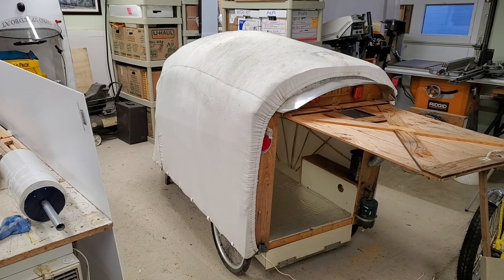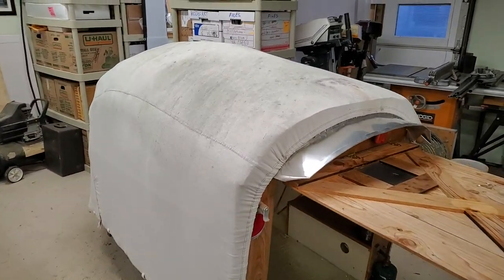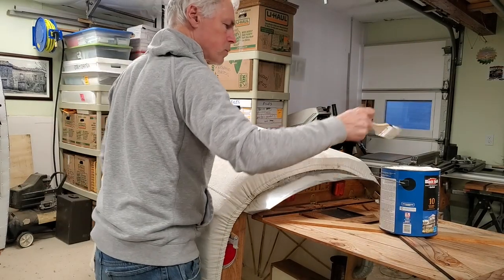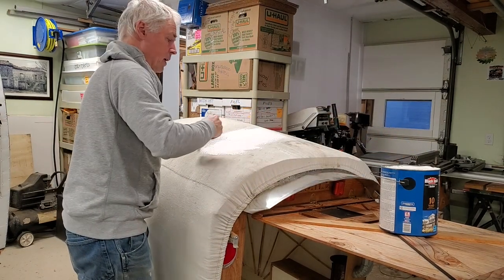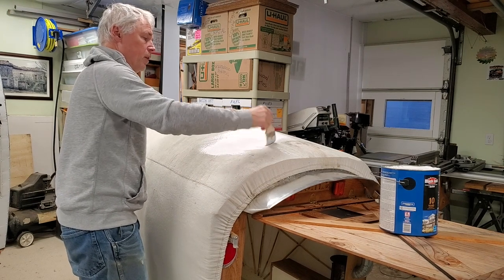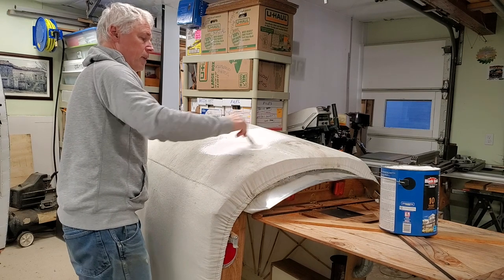I ran the cover through a washing machine and it came out okay. There's still definitely spots. I'm going to go ahead and give it a coat of the elastomeric roof paint. This is pretty thick stuff and should have some rubbery quality, so hopefully it'll flex a little bit when it dries out.